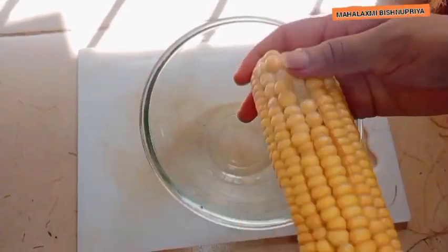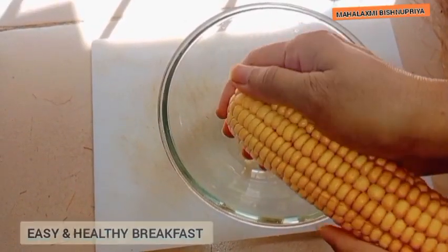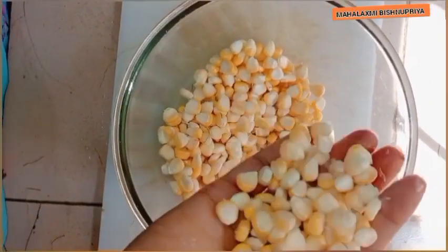Add the seeds in the cooker. Add 4-5 cups.